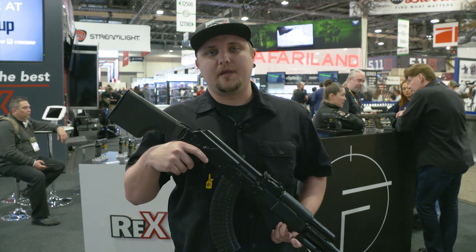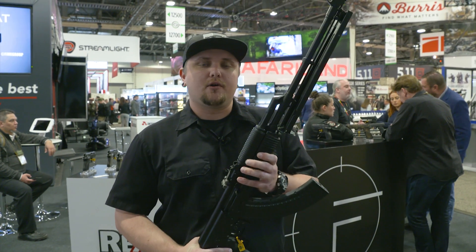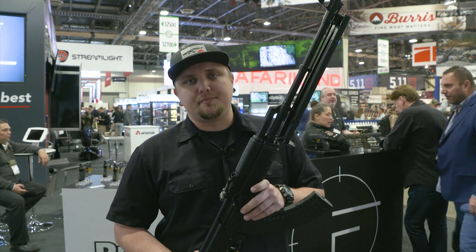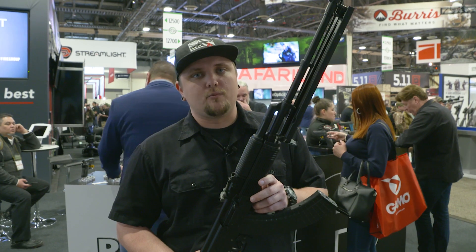Also in the booth this year we have Feim Group, importer of the Molot products from Russia. Here we have a Molot RPK, currently available in 7.62x39 as well as 5.45. Due to the importation ban, these guns are no longer being imported into the United States, so we highly recommend you get them while supplies last.